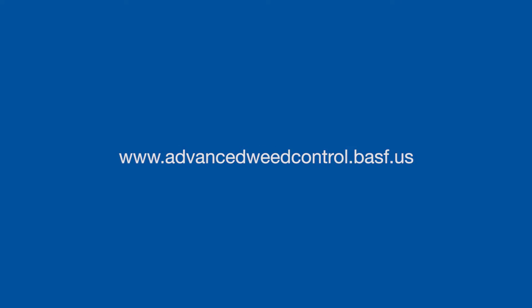If you're interested in any additional information on weed identification, weed control methods, or advanced weed control, please visit our website at www.advanceweedcontrol.basf.us.